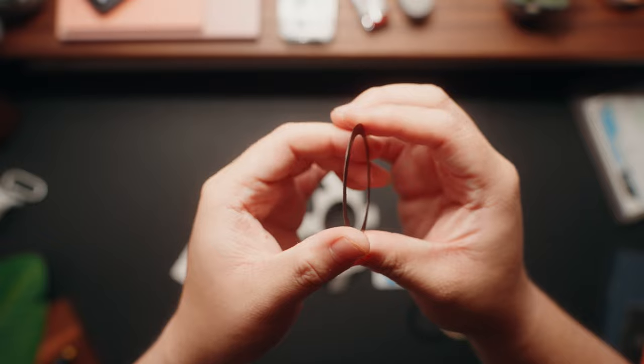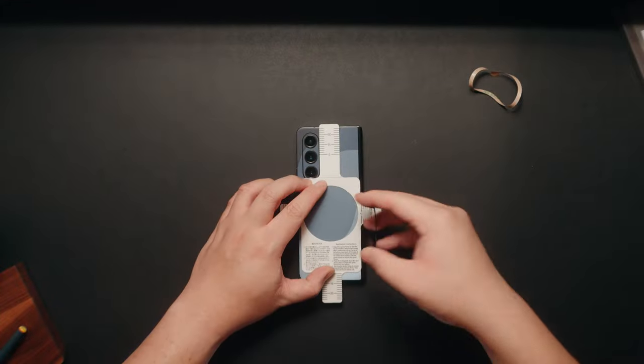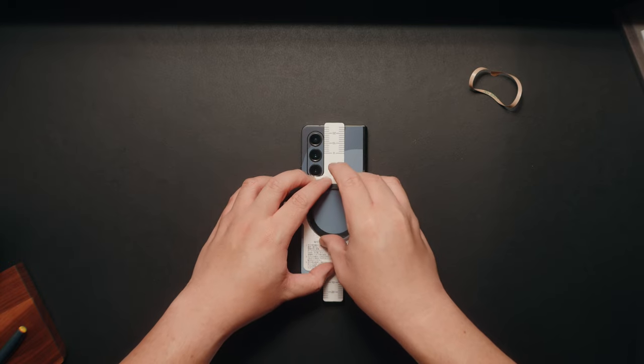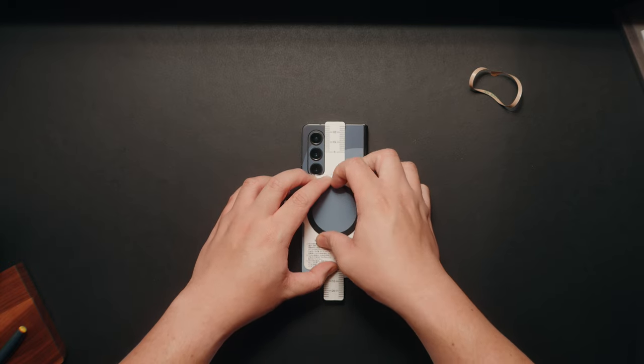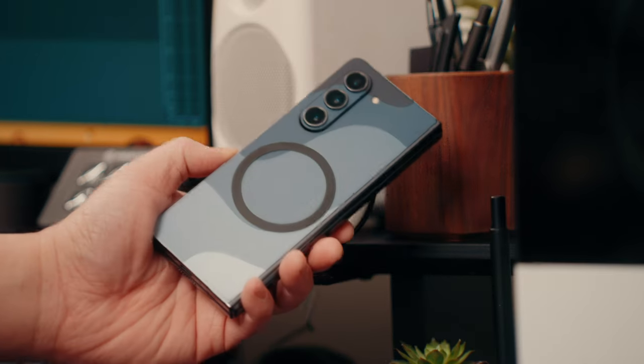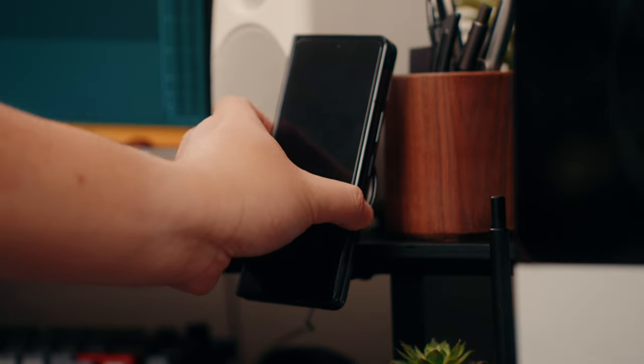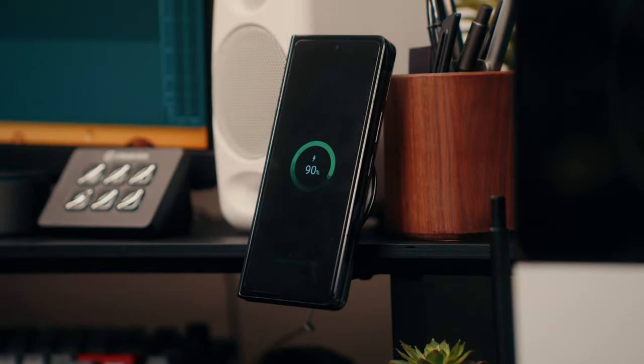If you're not a case person and you still want MagSafe on your Z Fold 5 — say you just want a dbrand skin but also want MagSafe — I found this really thin MagSafe sticker you can stick on the back of your phone to give you those MagSafe capabilities. What I love about this specific one is that it's about two millimeters thin and it comes with a guide to help you place it in the right spot so it can wirelessly charge your phone like MagSafe.